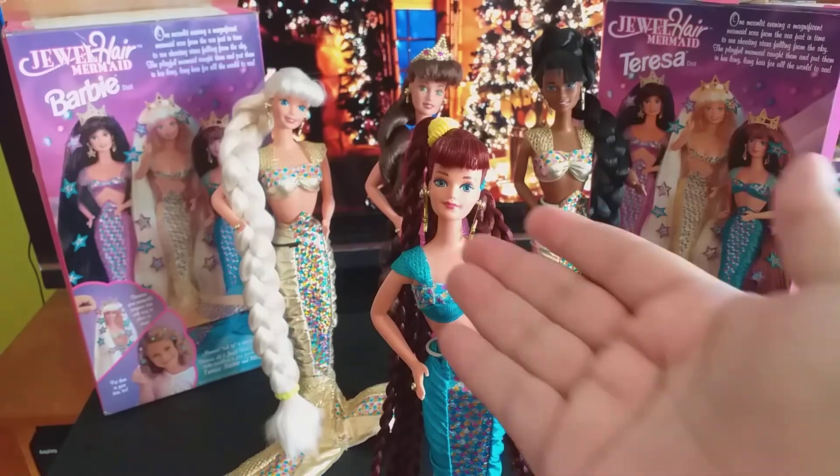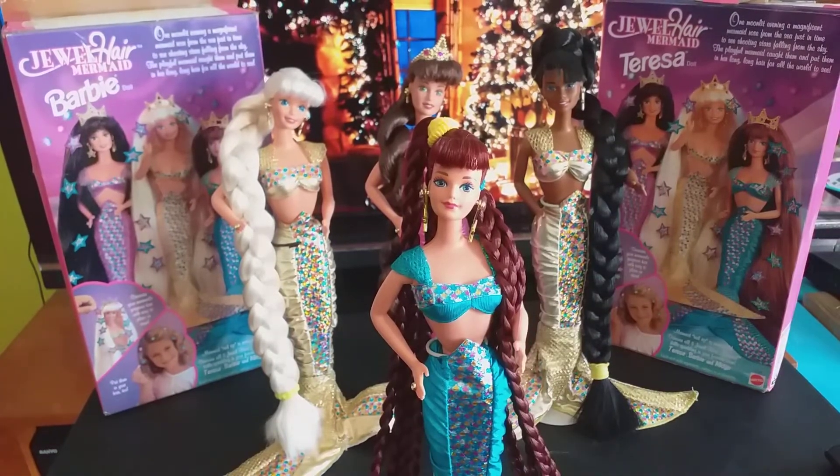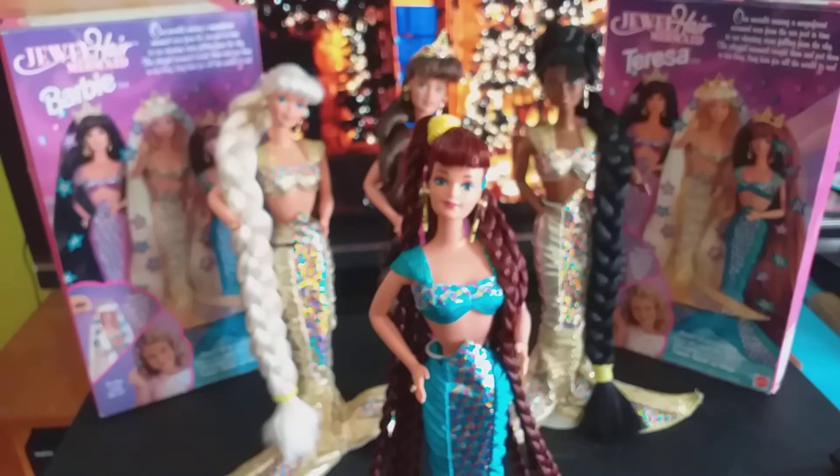I call it the diva head mold — the character is Midge, but it's the diva head mold because the first time Mattel used this head mold was for Diva Rockers in 1985.